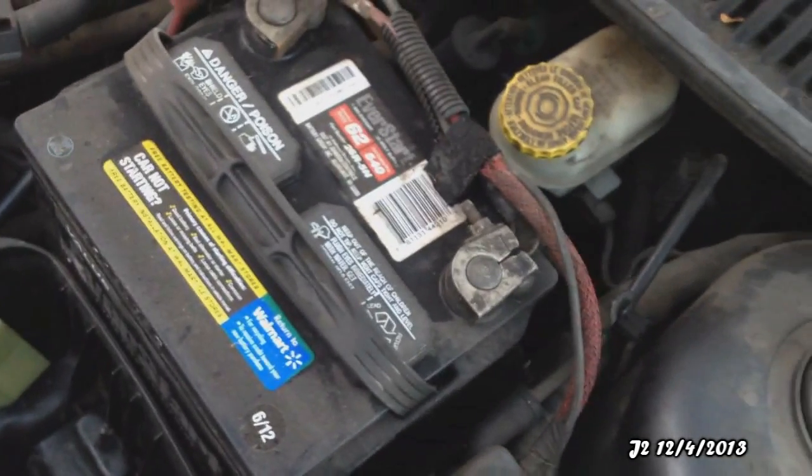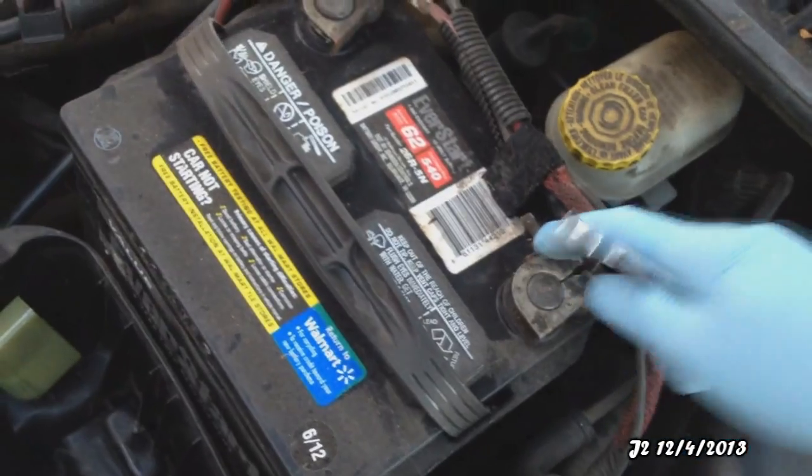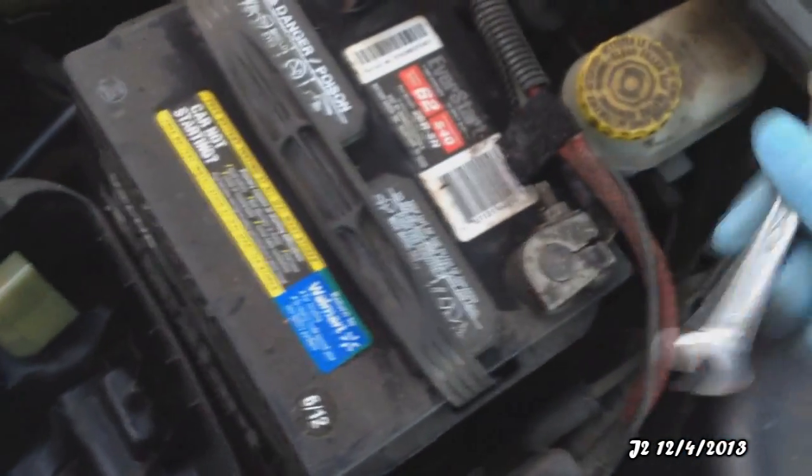The first thing to do before you actually change the spark plugs is to unplug the negative side of the battery, so there won't be any shock or electrostatic problem.